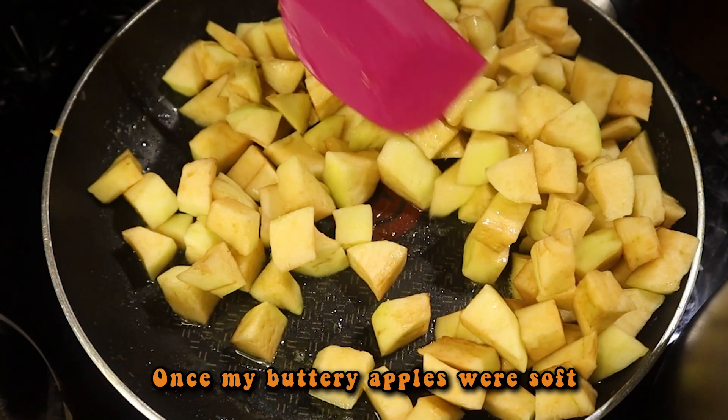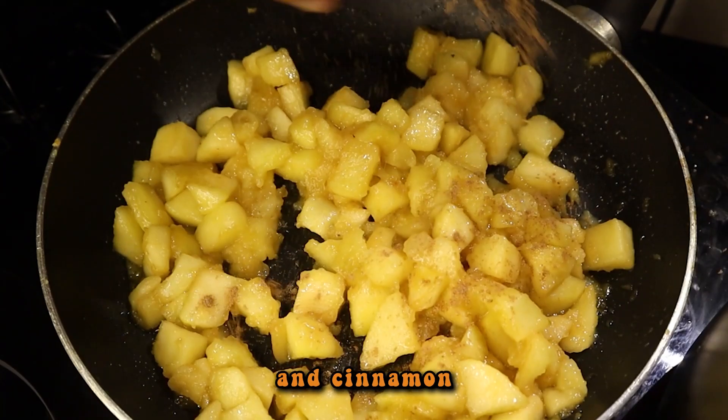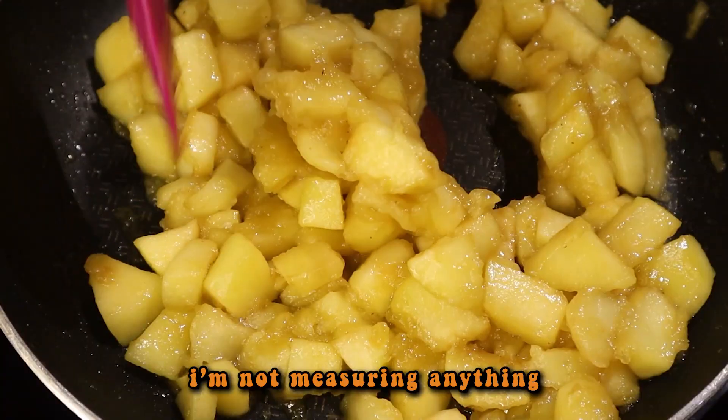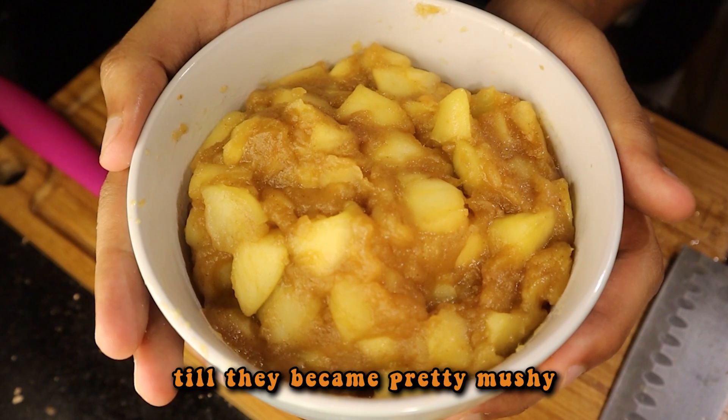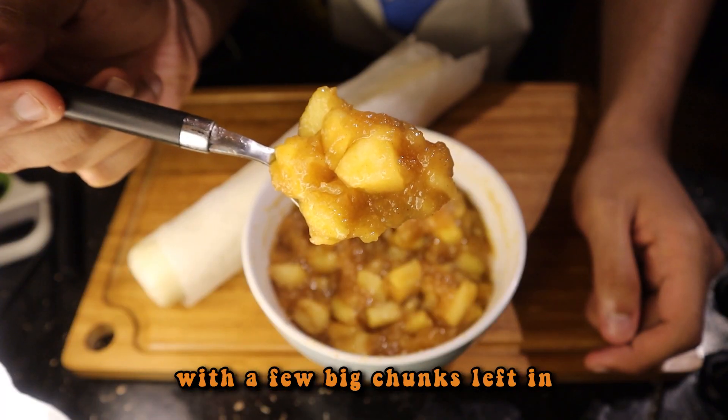Once my buttery apples were soft, I put in some white sugar, brown sugar, some nutmeg and cinnamon. And if it looks like I'm not measuring anything, well, you are absolutely correct. I just cooked the apples down till they became pretty mushy, kind of like an apple jam with a few big chunks left in.